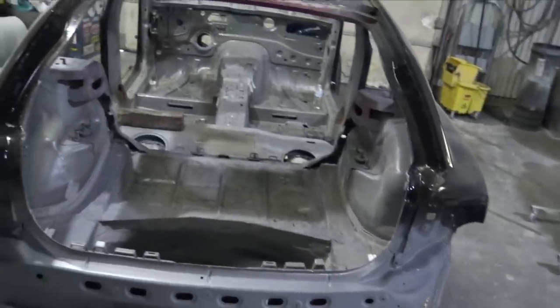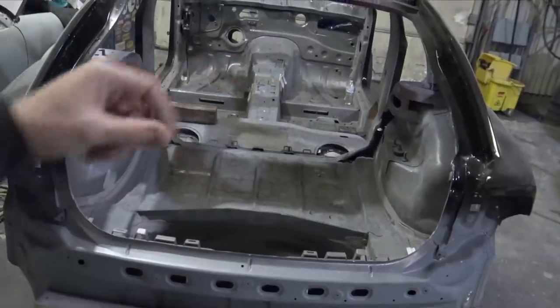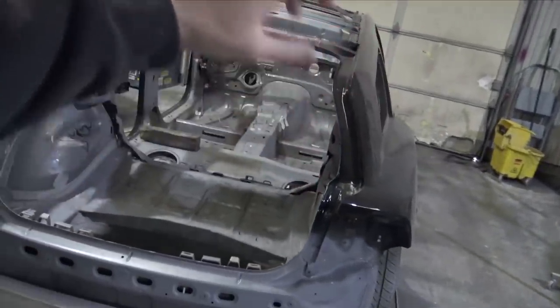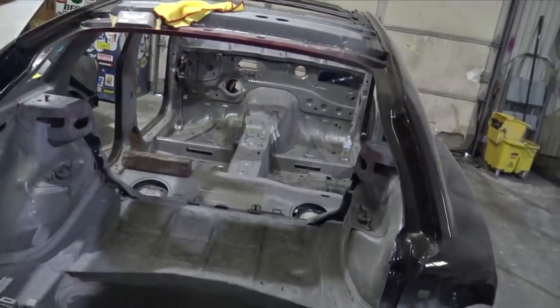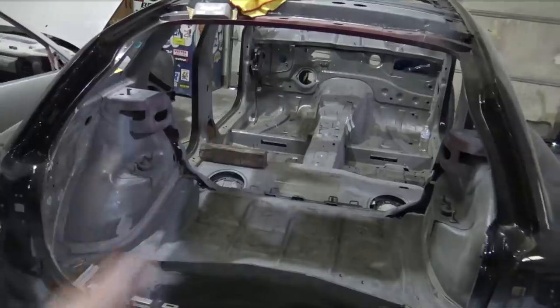Welcome back to the channel. Today I'm going to be coating the inside of the car with the sound and heat barrier. I've already scuffed the whole inside of the car, but I need to mask it off. I need to mask off the holes going into the engine bay and just need to get everything ready and cleaned up with wax and grease.